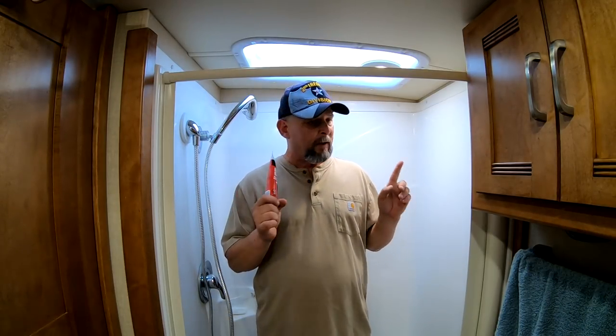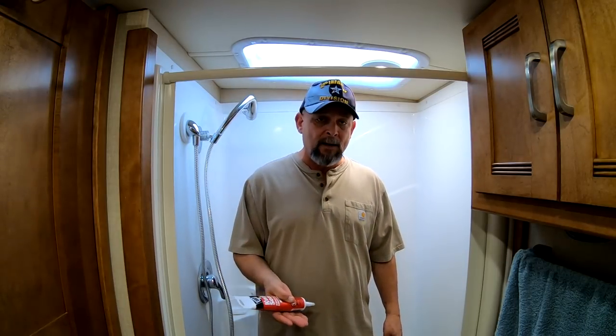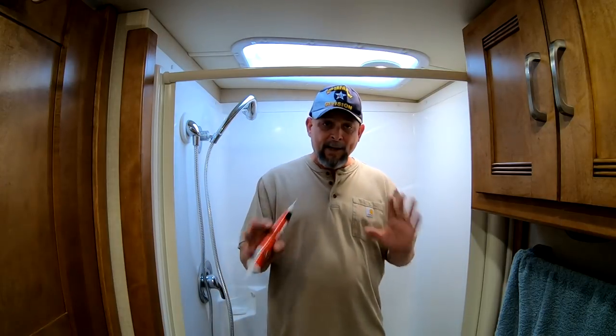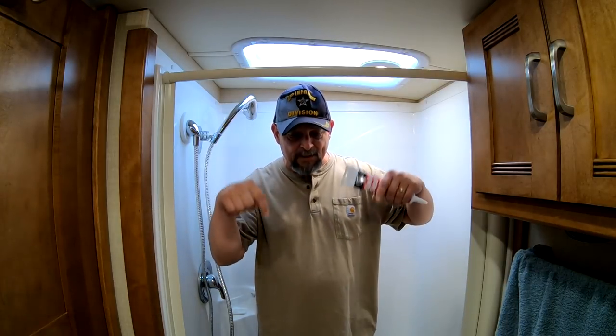I want to let you guys know about this, and also after we've had an extended period of time to use it — two or three months maybe — we'll come back and make an after-the-honeymoon video and tell you what we think after using it for a while. So that's it — this was just a really quick video. We should have our Jeep back on the 26th and we'll be heading west shortly thereafter. If you haven't subscribed, we invite you to subscribe and follow along. Leave any questions or comments below. Thanks for watching — we'll see you soon.